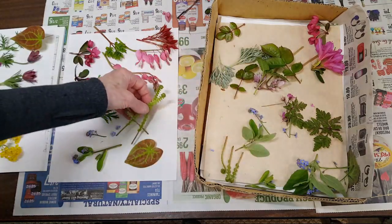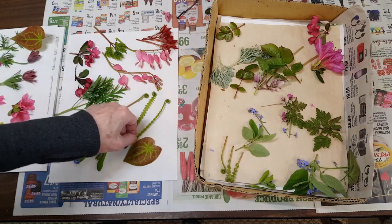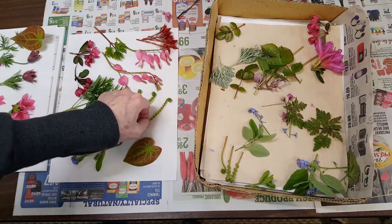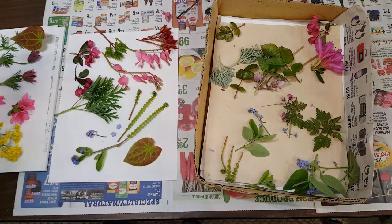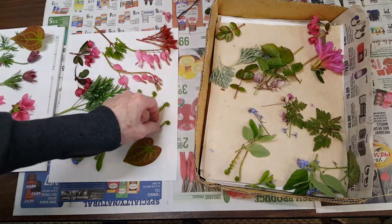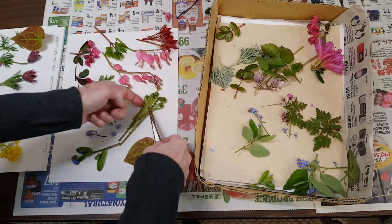I brought in some of these fiddle ferns — they're starting to open but I thought I'd give these a try. They're fiddling out now, so if you're interested in pressing something like that, now's the time depending on where you live. If you live in a harsh winter area they might still be dormant, but they're fleeting — they'll be like this and then they'll be open and it'll be too late.